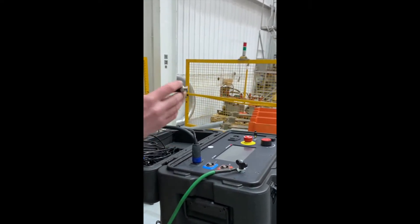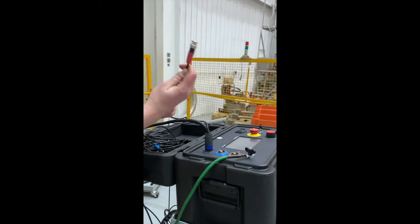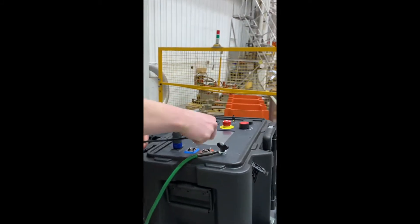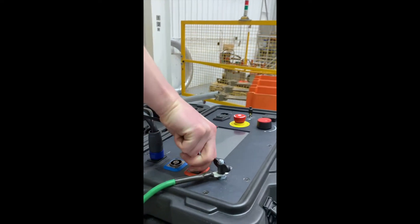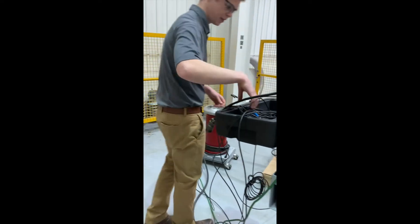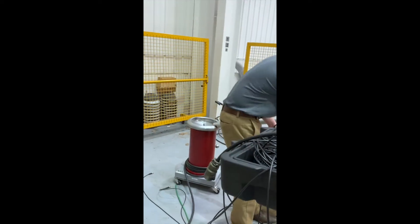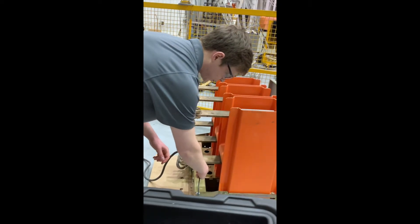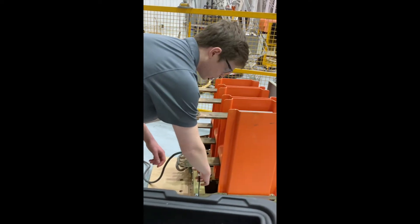Next, let's connect our leakage current measurement cable. This cable with the red collar is our leakage current measurement cable. The other end of this cable is going to go to our DUT, or device under test. We have it here connected to the lower stud of the breaker.